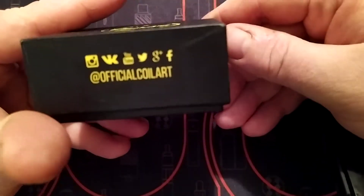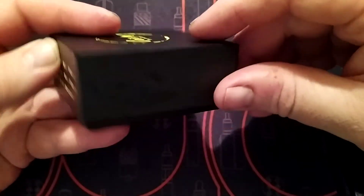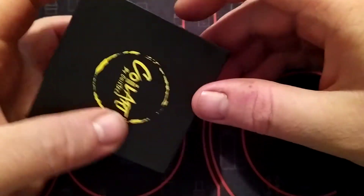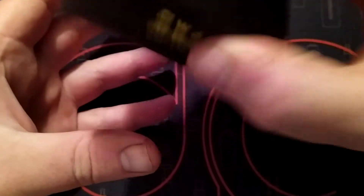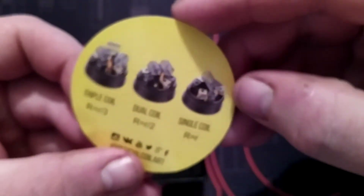Have a look around — it's a pretty sane, nice box. A bit oily, sorry about that. Shake that open and you get this big Coilart insert that shows you all the builds you can do on it.